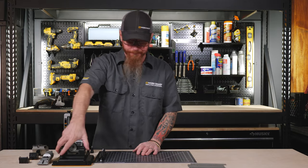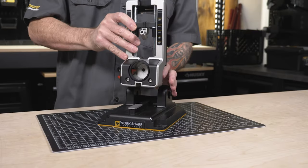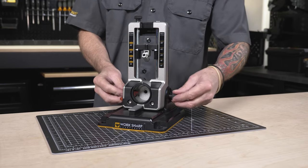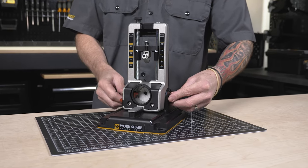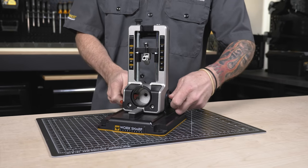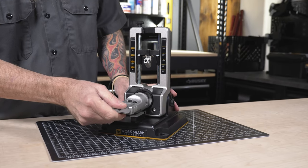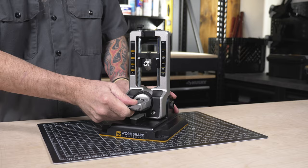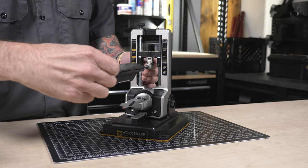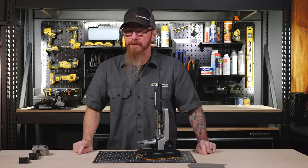Let's set this thing up. We're going to take our base and set the chassis onto the base. Use our two attachment screws and thread those in. The clamp goes right into the front of the chassis, and then the abrasive handle threads right into the clevis. When you're not using the handle, it's easily stowed up at the top of the machine. So we're ready to sharpen.